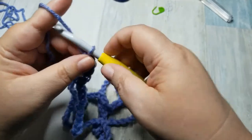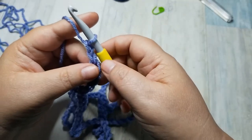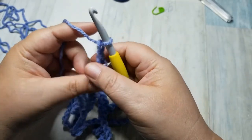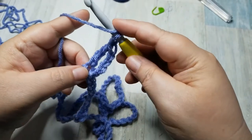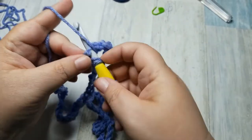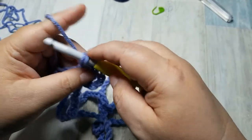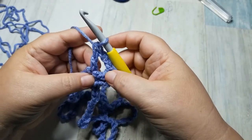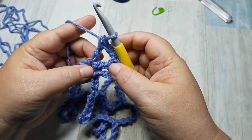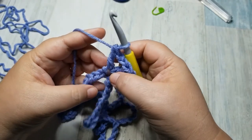The next thing we're going to do is chain two — one, two — and in that same stitch, we are going to double crochet. These are all U.S. terms. We're going to yarn over once, go into that same loop, yarn over, pull through two, yarn over, pull through two. And there we have it: two treble crochets, two chains, and a double crochet all in the same stitch.